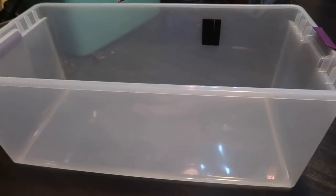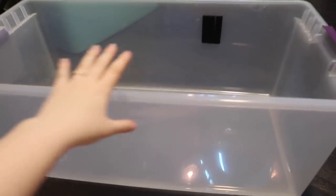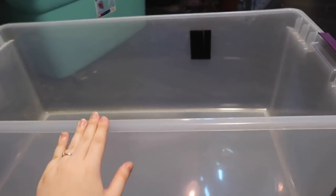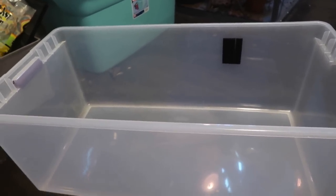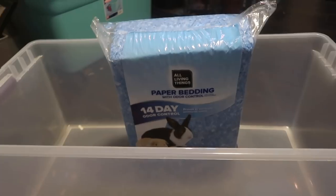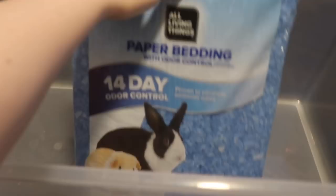Now with all that said let's go ahead and get into the video and see how I set up my bin cage. The cage that I'm using is already made — I already have the lid and everything for it — so this is just not a tutorial on how to make a bin cage. This is going to be how to set it up for your hamster. The first thing you're probably going to want to do after you have your bin is add the bedding.